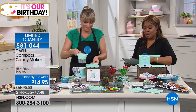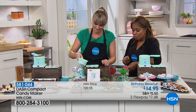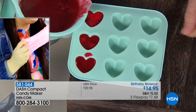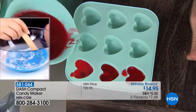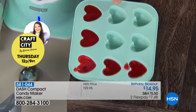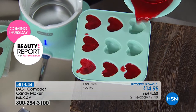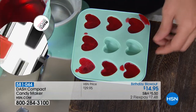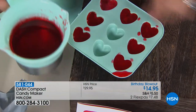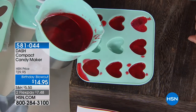It's $14.95 — the lowest price we've ever offered. We're calling this a birthday blowout. It still qualifies for our 30-day money-back guarantee and it's on flex pay for $7.48. If you have silicone molds — a lot of us have them for whatever reason — it will work with any of your silicone molds you want to put in the refrigerator. For a custom gummy, just use a gelatin packet and flavor and color it with whatever you want.